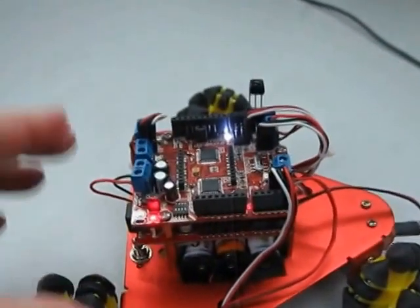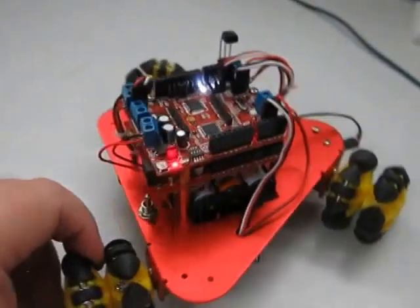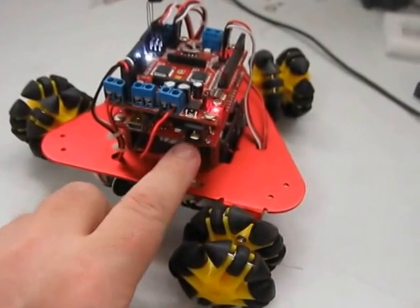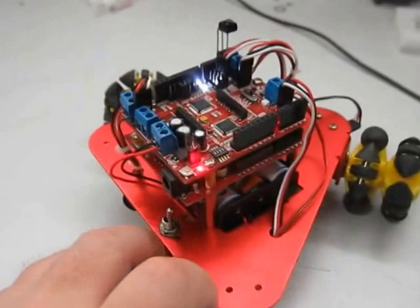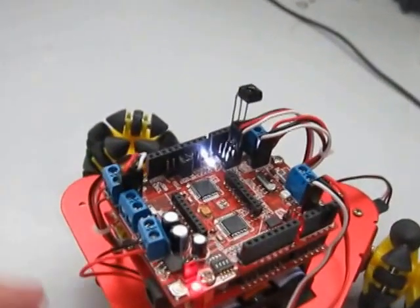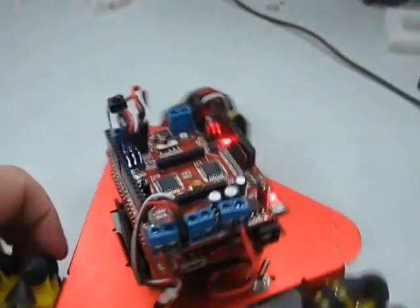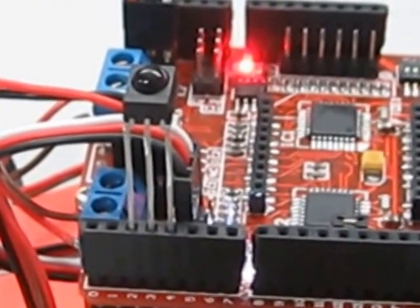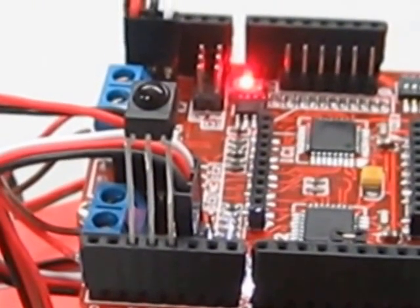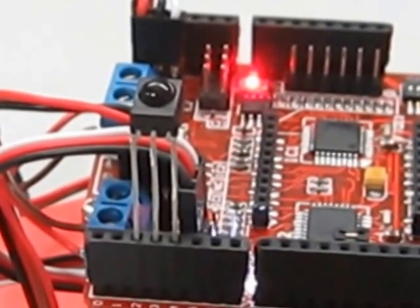I won't go into too much detail on the commotion shield at the moment. I'm programming it using a SparkFun Redboard, which is just a standard Arduino controller. For testing, I have just an infrared receiver plugged straight into the shield with the signal going straight to pin 2, which is an external interrupt, and the other two pins provide power.